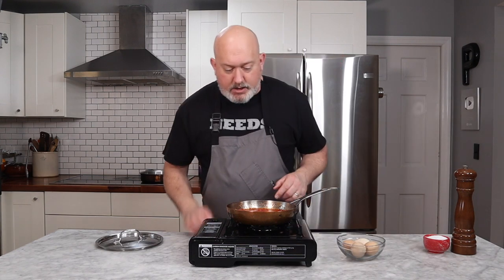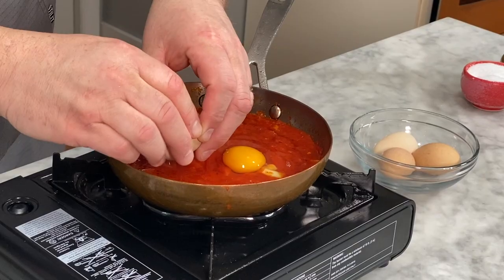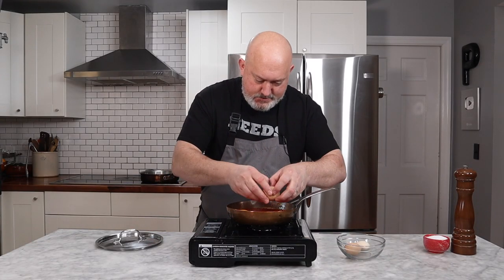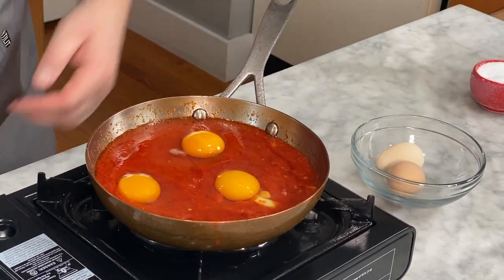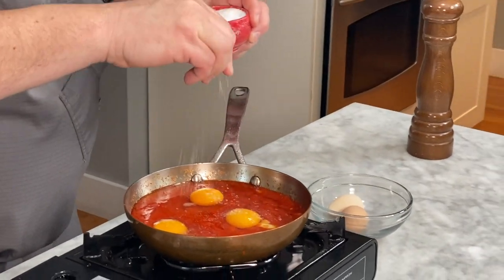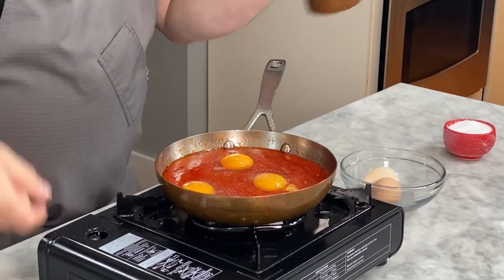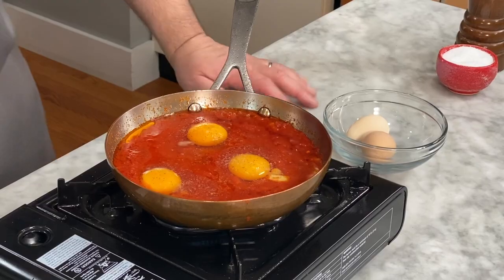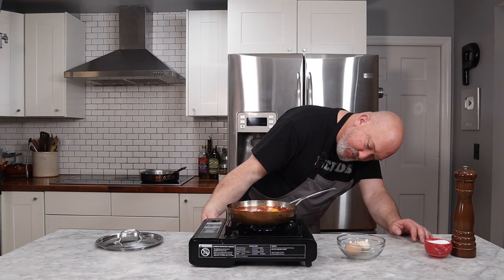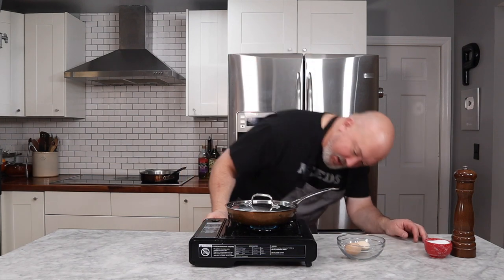Get your eggs. I usually do two eggs per person. Crack your eggs right into the sauce. This pan, we'll put three in this one. I can turn it up just a little. Make sure you season your eggs really well — salt and pepper right on top. I'm going to turn it up a little bit. Start to see some bubbles. I'll lower it down to a medium heat so it doesn't splatter everywhere. And the lid goes on. Leave that lid on over medium heat.